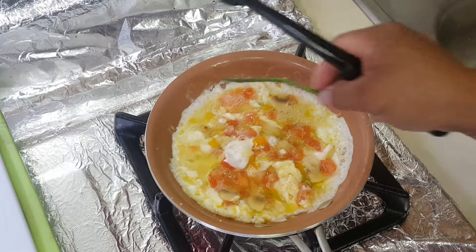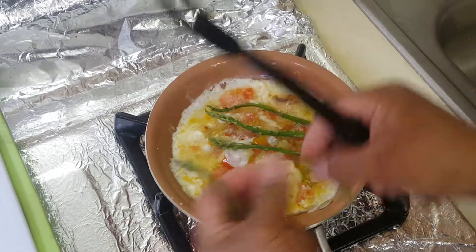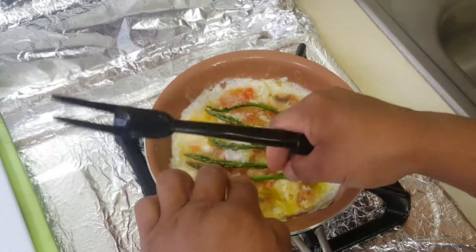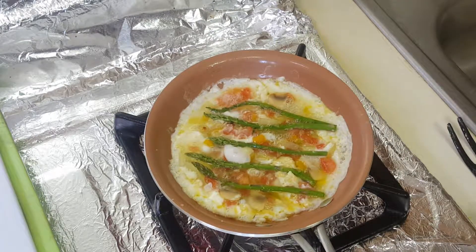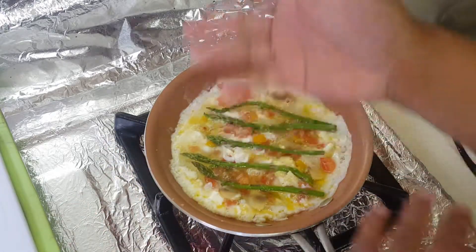Now put the asparagus on top. Let it cook for a little bit more. After it gets cooked a little bit more, then we'll flip it.